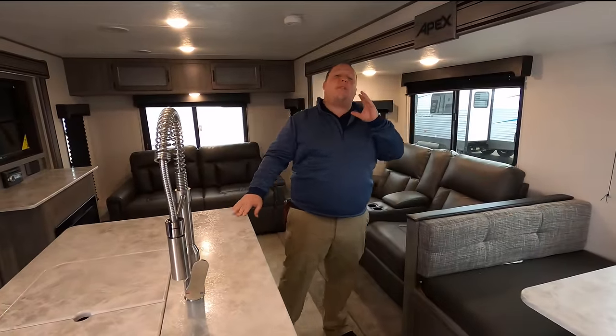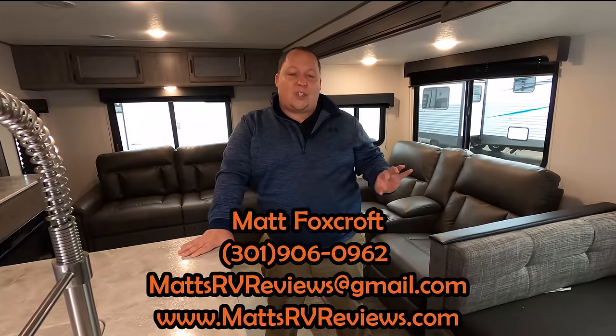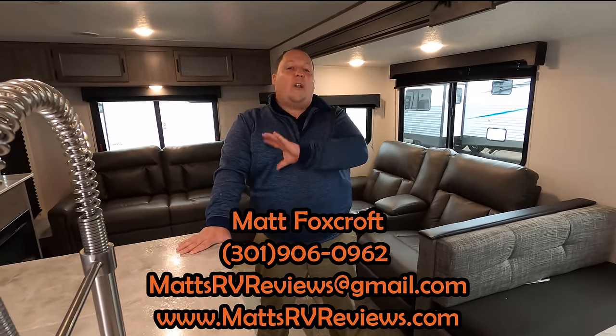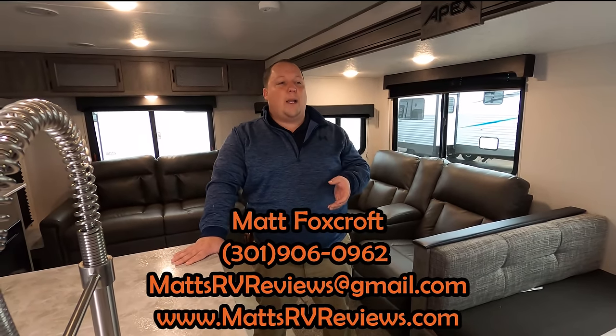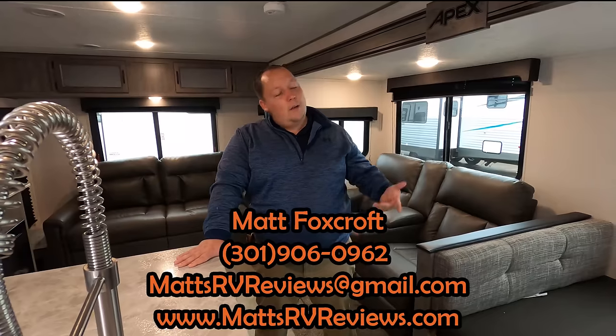Thank you everybody so much for watching. In a few seconds, if you're in the market for a travel trailer like this, you're going to see the competition to this model in another video that I think you should check out. If you guys have any questions about this RV, please contact us by going to mattsrvreviews.com — links are in the description below. Fill out whatever option works best for you. It doesn't matter where you are in the buying process — we're here to help you and get you the best price in America.